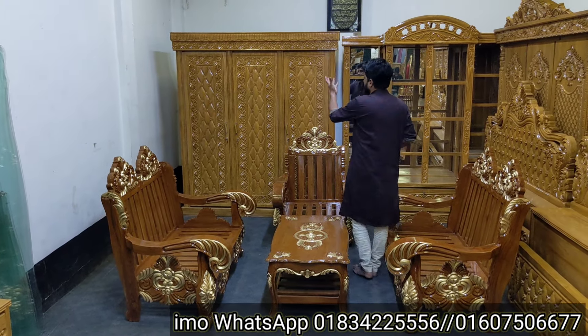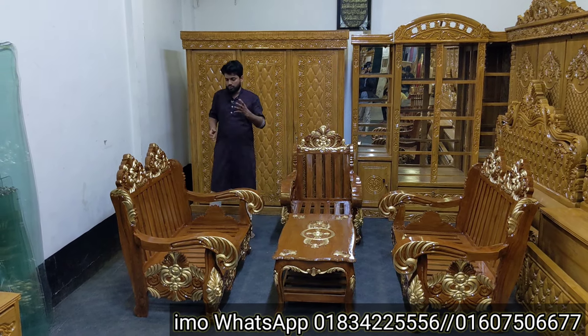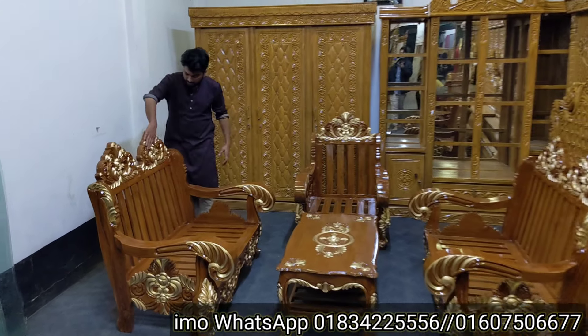After this, you can match the colour. You can make it deep polish if you want. The finish can be golden as well.